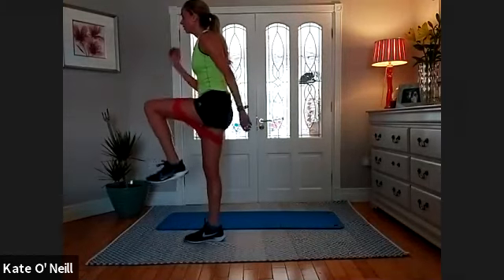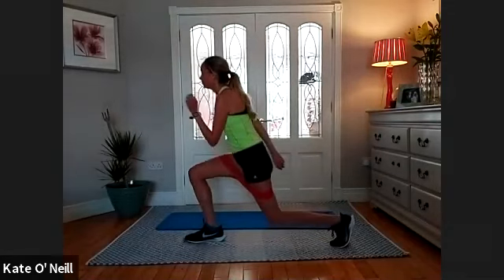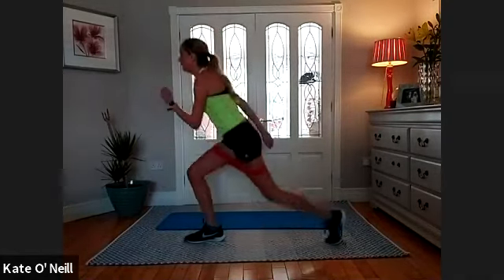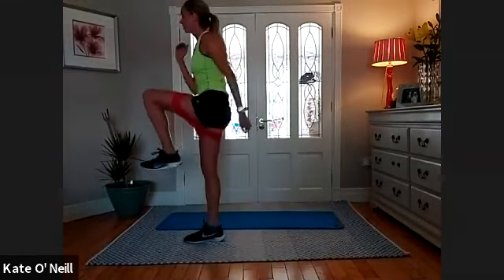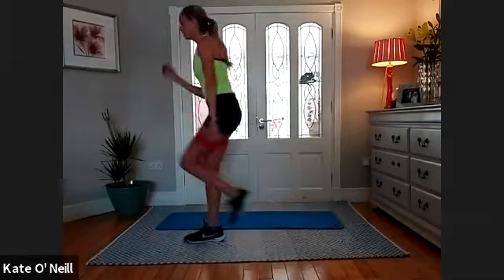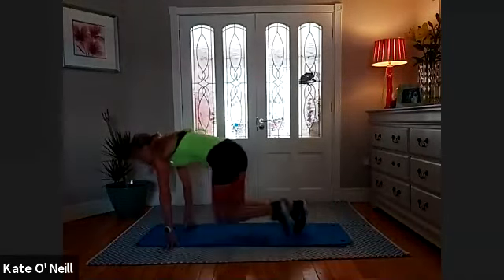Well done, well done! Four to go, three, two, and one — onto your mat please. Press-ups, 15 reps. I want you all trying the full ones for the first five — come onto your tippy toes, knees off the floor. Give me five full, then you can drop to your knees.